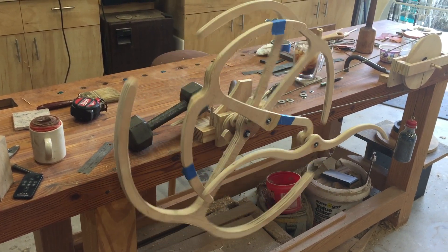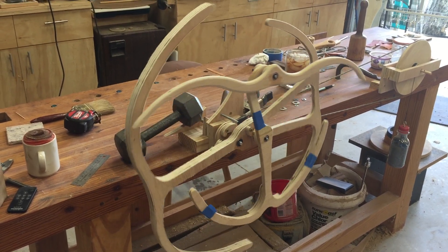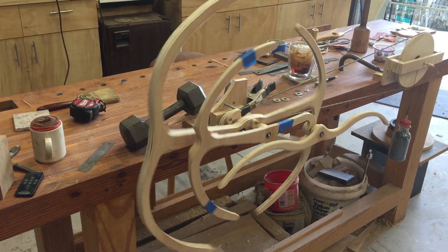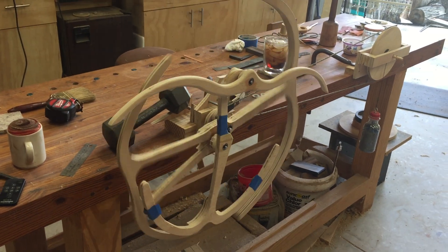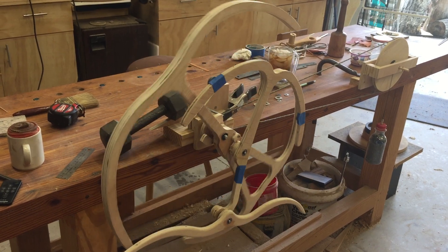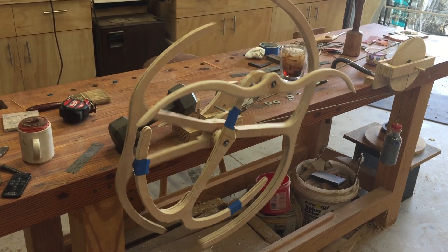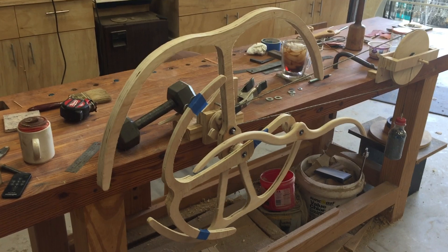There we go, that's looking pretty good. In my last video I said I was going to copy David C. Roy's — I don't even remember what it was called. Way beyond my ability. I'm just cutting stuff off of this and trying to make it work.